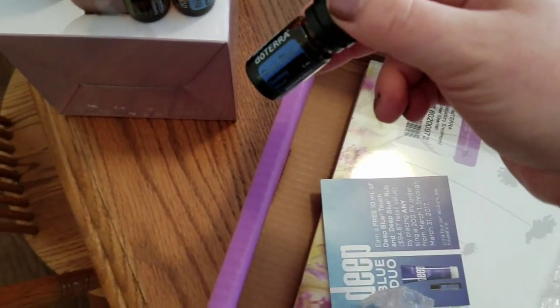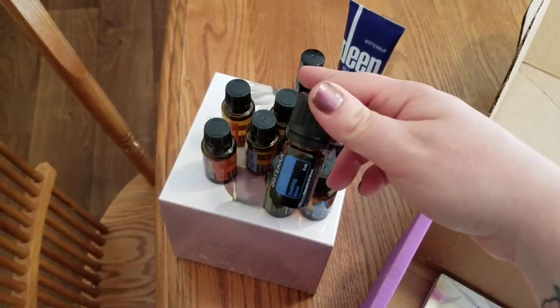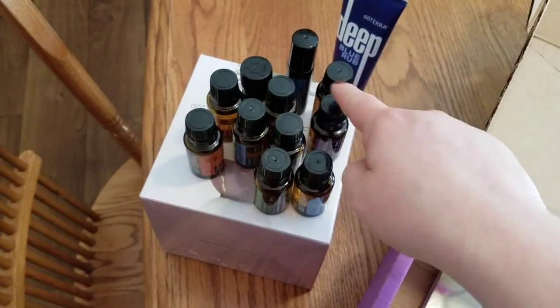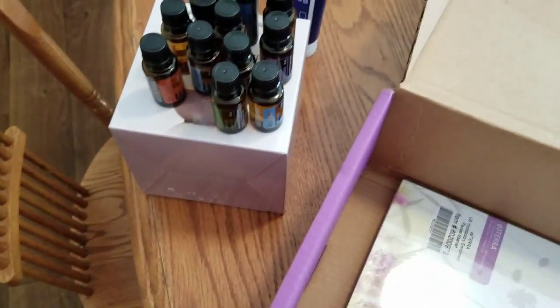I believe this one was also the free sample — oh no, this is another deep blue. I think the roller ball was actually the sample, because counting them out: one, two, three, four, five, six, seven, eight, nine, ten — yeah, the deep blue was the free one this month for ordering.